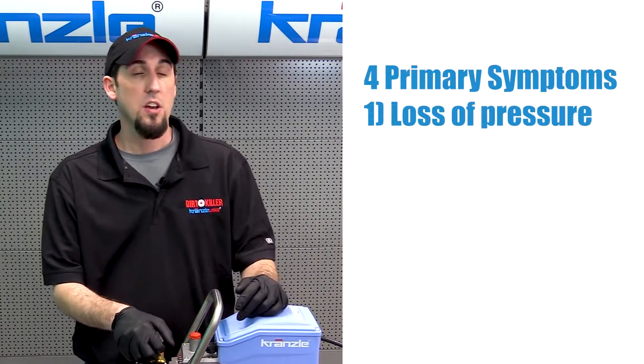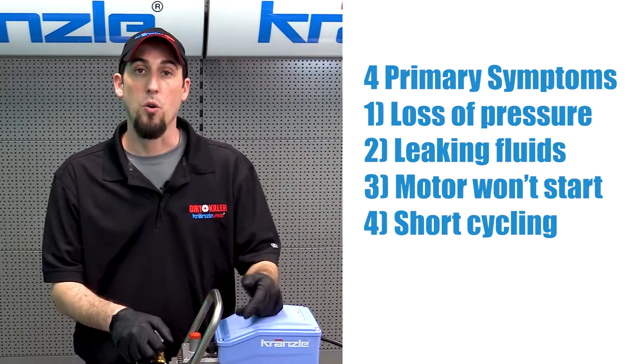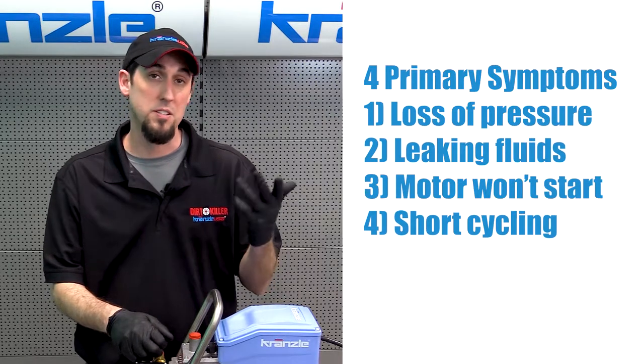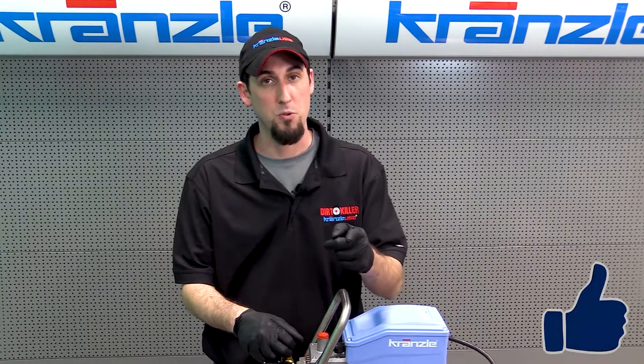So there you go, guys — those are our four primary symptoms that we're going to address in this video series: loss of pressure, leaking fluids, won't start, and short cycling. Make sure you leave any comments or questions in the comments below — it'll help us and it'll help the next person. Don't forget to like and subscribe, and don't forget this is Krenzla USA pressure washer perfection.